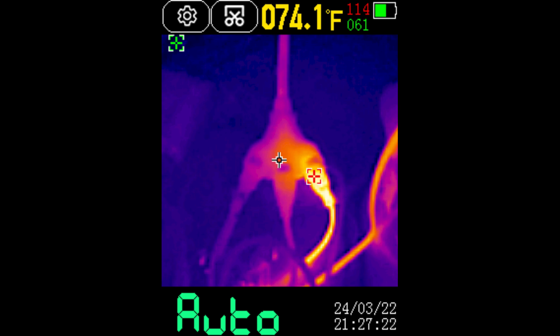This one's the extension cable where I have the space heater plugged in. You can see the center is 74 degrees Fahrenheit, which seems about right. The green over on the upper left-hand corner says 61, and that seems about right. And then the high point — the red marker — is on the actual plug and it's reading at 114.